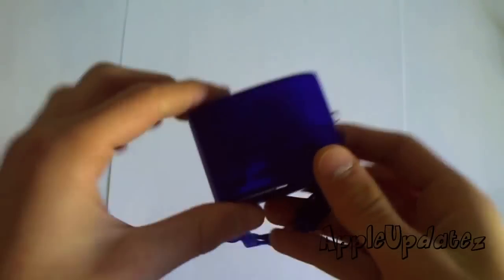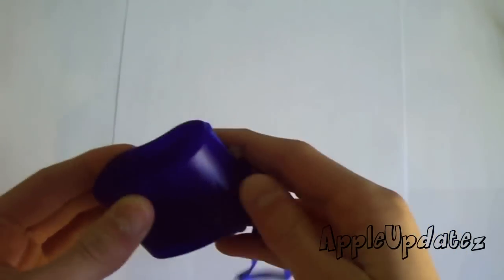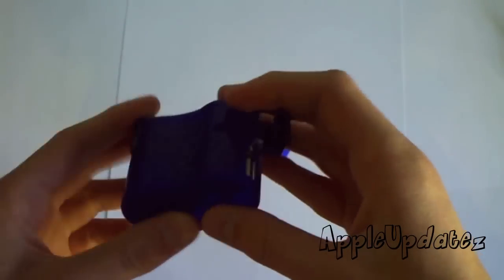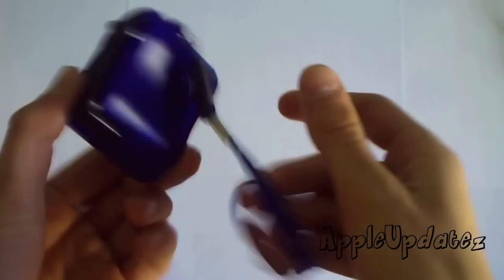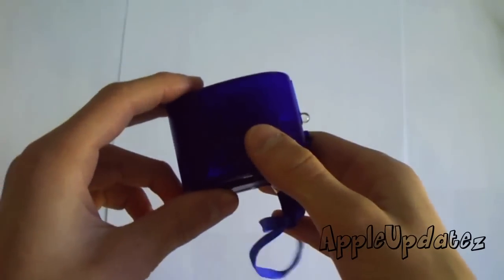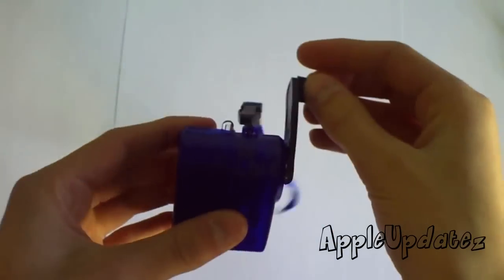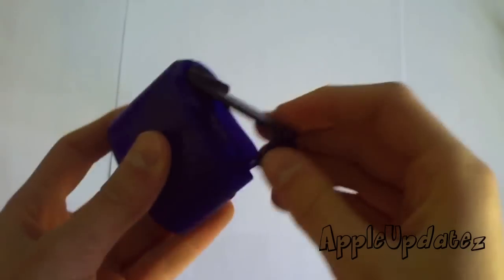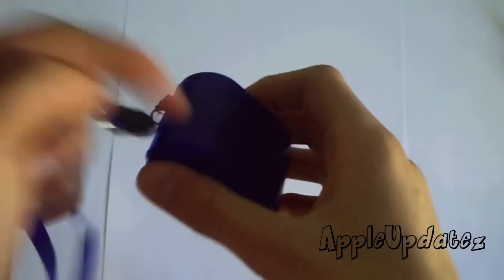As I was saying, this little guy will charge your phone. The thing about this little hand crank charger is it can be found almost anywhere on eBay for less than $5. So it's pretty cheap for what it does. You take the charger and over here you can see it has a hand cranker and it folds in and out, which is pretty cool. It also has a wrist strap and an LED light, which you'll see later on in the video.